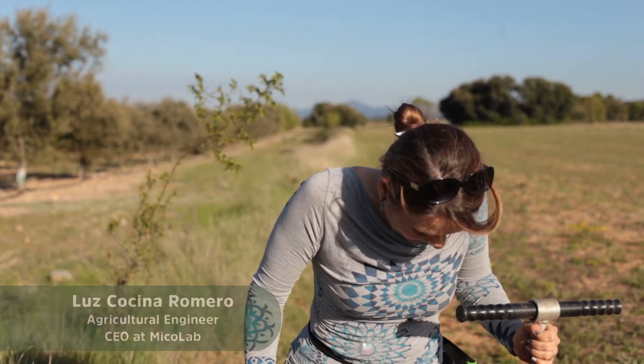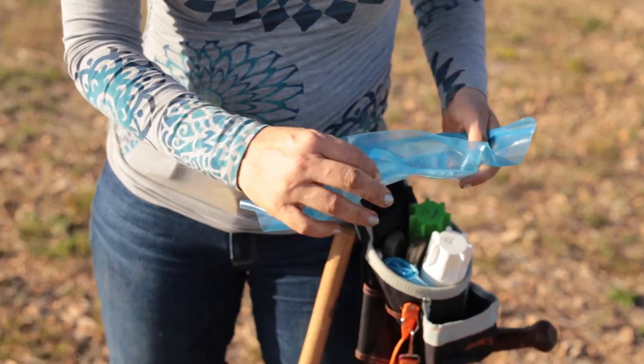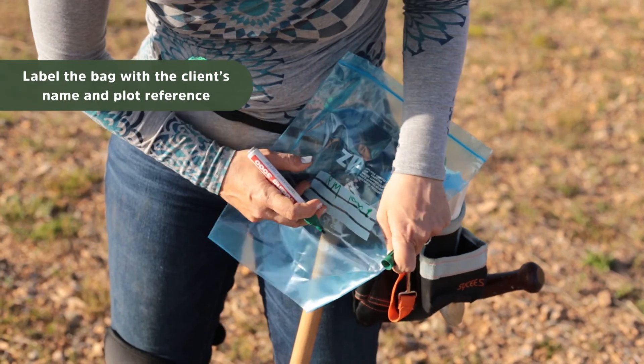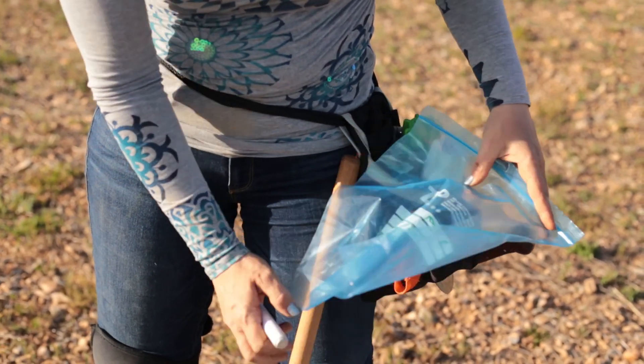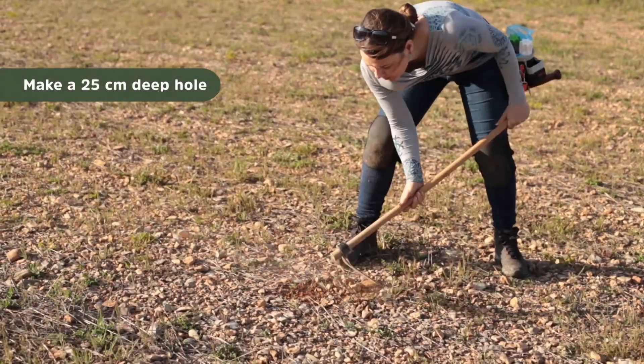You also need to label the bag correctly with your name, and very importantly, the plot name or the plot area — something that will help you to identify it correctly later.